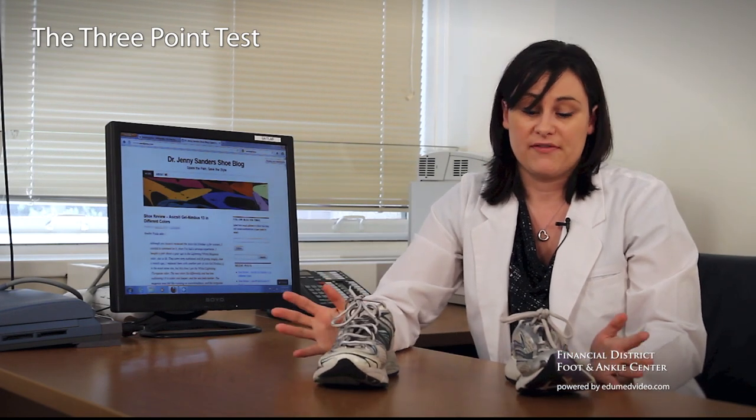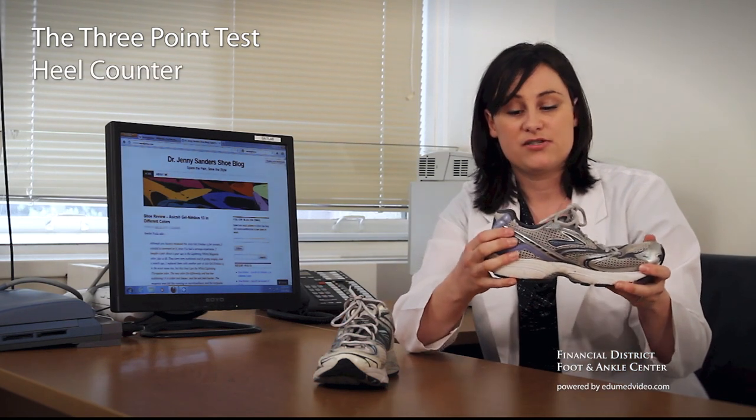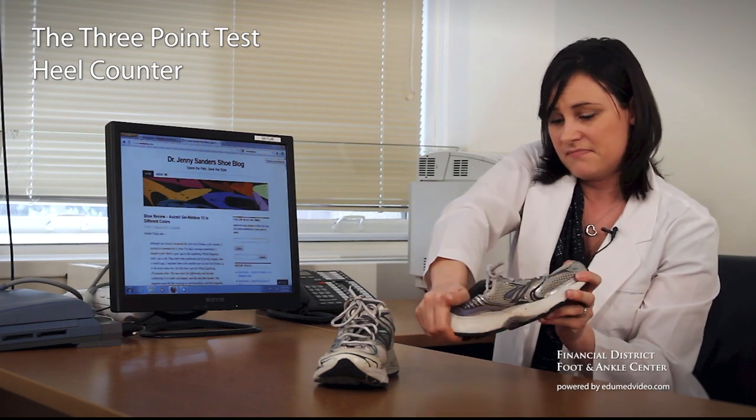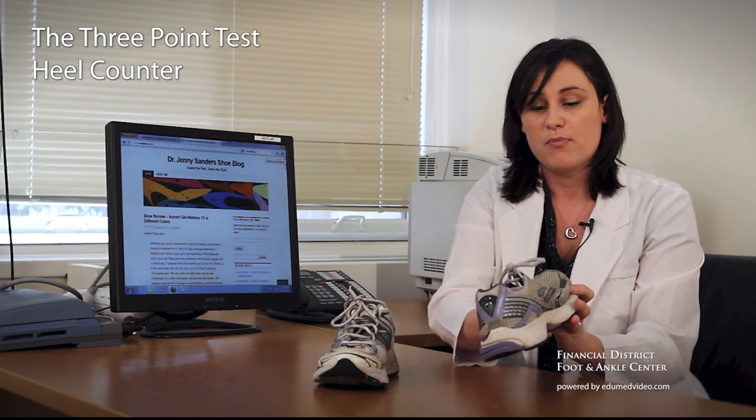Lastly, and one of the most important of the three, is the heel counter. This should be nice and firm — I shouldn't be able to squish this down. When you run, you need a stable heel counter so that you don't over-pronate.